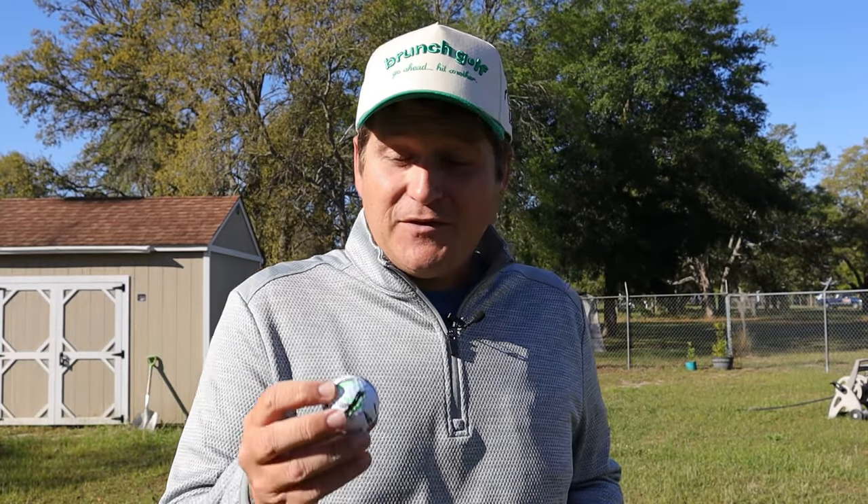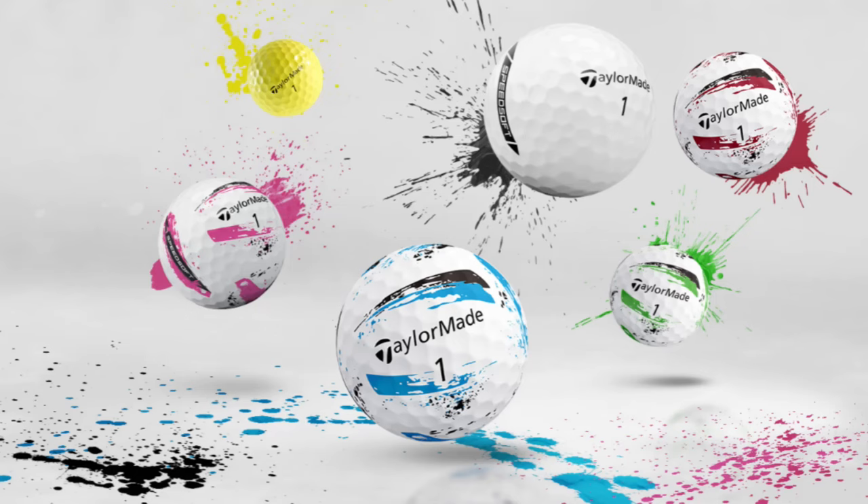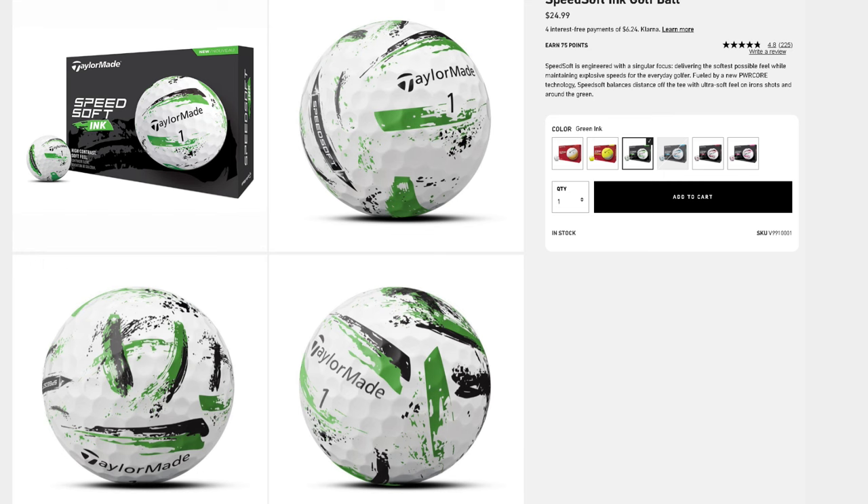Let's start off with a couple things here and talk about the elephant in the room. One of the biggest things about this golf ball — its selling point, its advertising point — is the design. It's called Ink for a reason. It's supposed to look like paint splotches, paint splatters. It definitely is a unique look. There's nothing like this on the market. A lot of golf balls now are going to this type of design to have something unique.